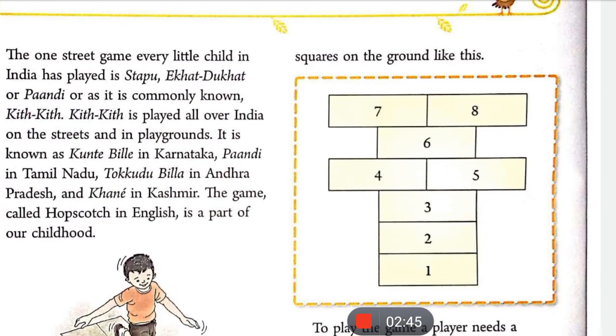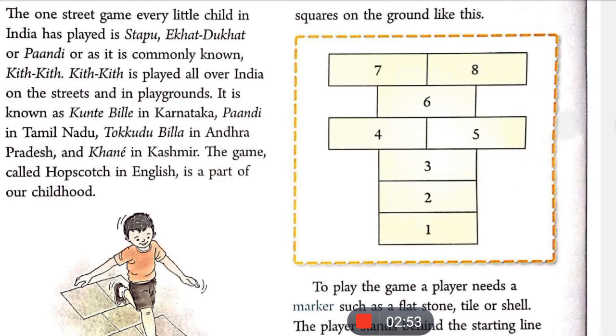एक चॉक की ज़रूरत पड़ती है number-square लाइन को draw करने के लिए। इसका formation ऐसे होता है — आप अपने ground पर या जहाँ भी जगह मिले, एक से लेकर आठ तक का number draw करके formation बना सकते हैं। इसी को किट-किट कहा जाता है और इसको English में Hop Scotch कहा जाता है।